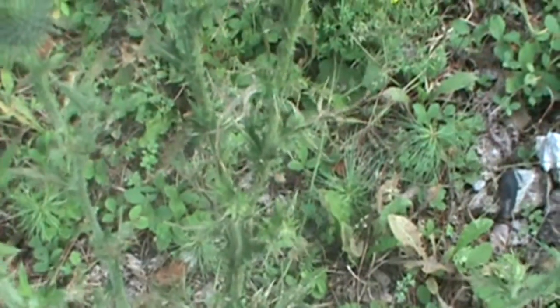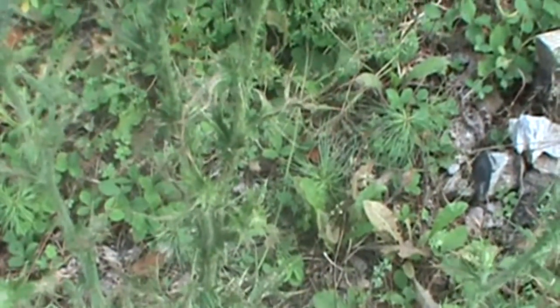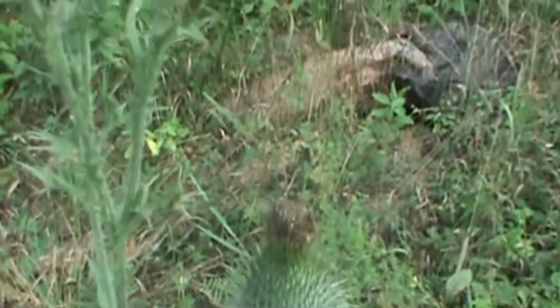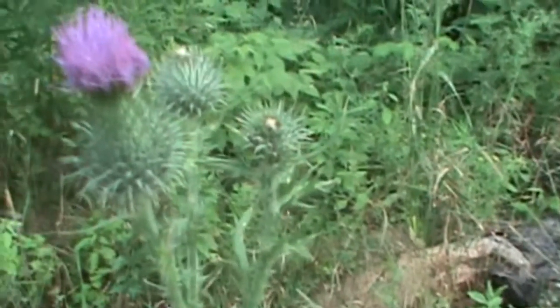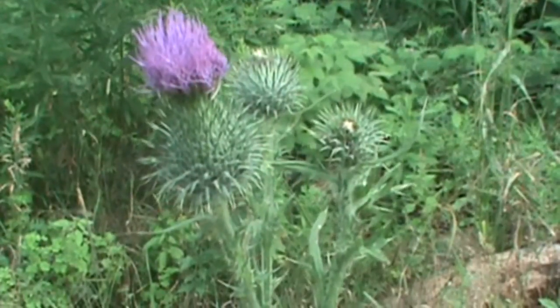The leaves themselves are deeply cut into lobes, and they get up to about six inches long. The entire plant can grow up to six feet tall. This particular one is pushing about four feet.